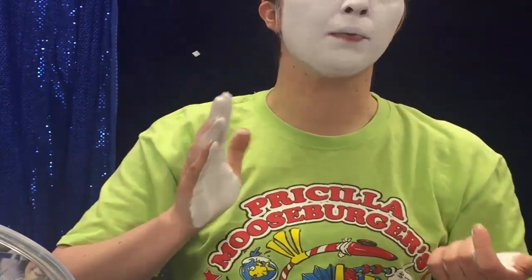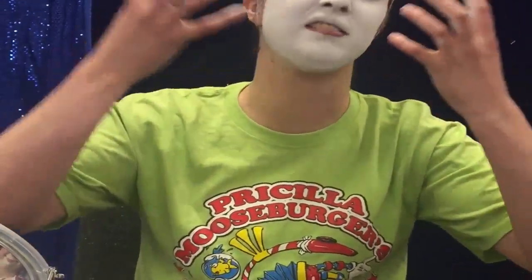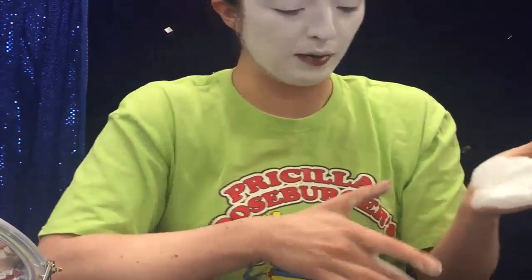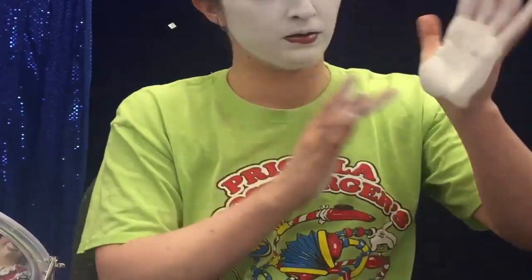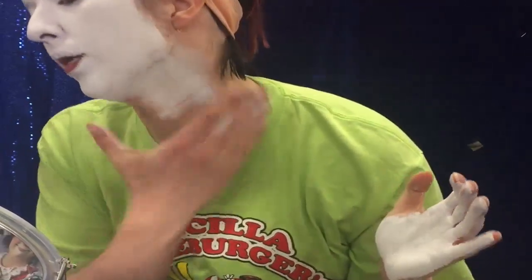You want the right amount of thickness — white enough but not so thick that it's textured. You don't want to look like a Van Gogh piece with all these peaks of makeup. I keep just grabbing a little dollop so I can add more a little bit at a time instead of doing it all at once.